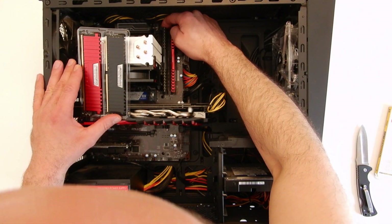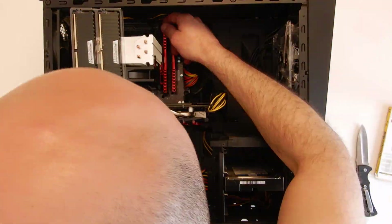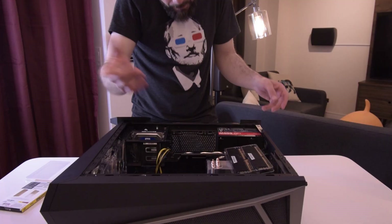Now we're going to pop out our second DIMM and do the same.